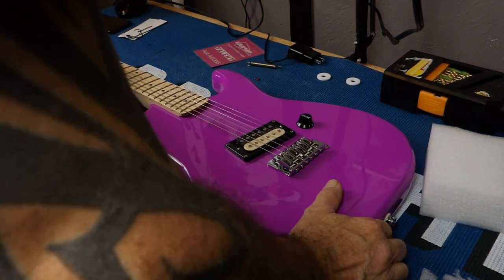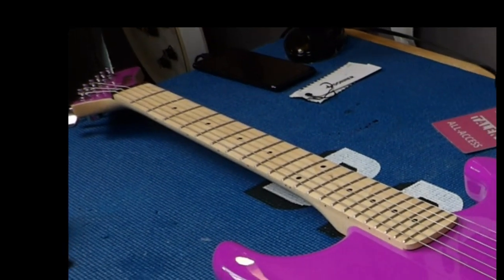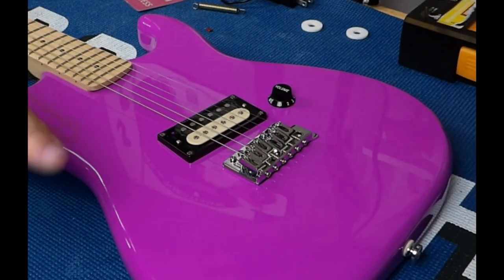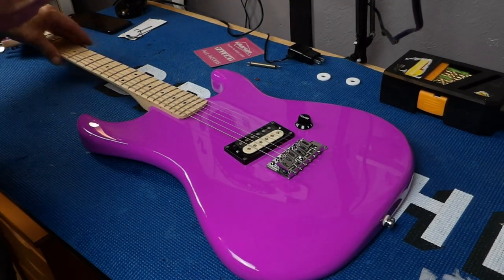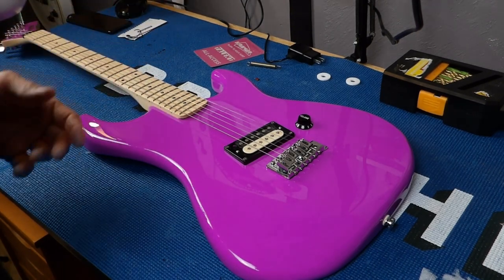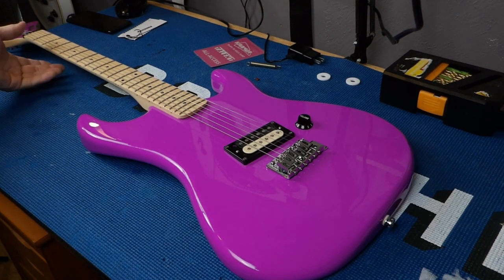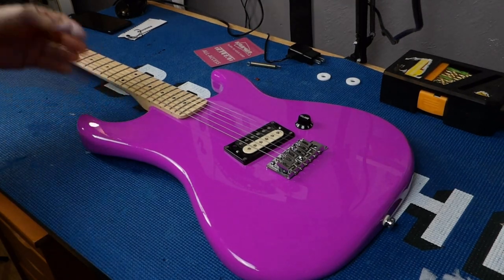Well, there you have it — there is the Kramer Beretta Special. Very 80s. The color is just magnificent in real life. There were zero blemishes on this guitar — no scratches, no dimples in the paint, nothing. Outstanding. Same with the fretboard — it's got some figuring in it. My favorite part of this guitar is the playability, the neck. It is just outstanding — best neck I've ever played. Period. It suits my hands the best. I love it, and it's fast as hell.